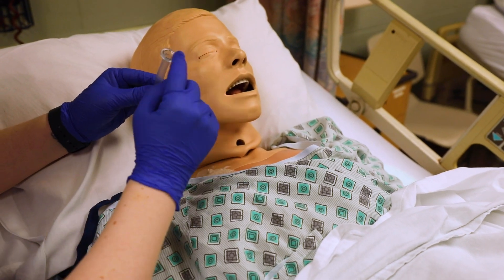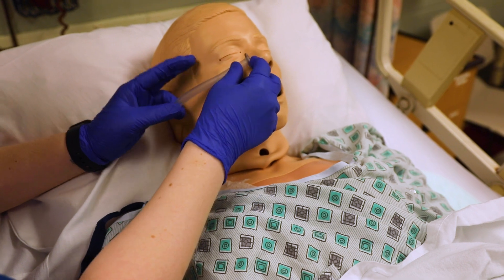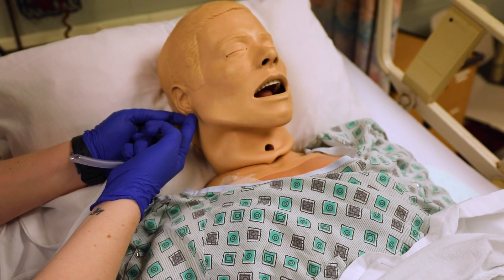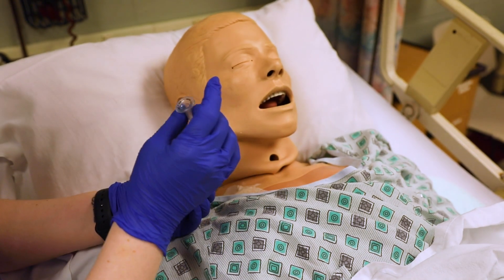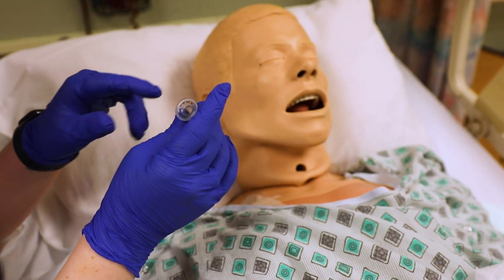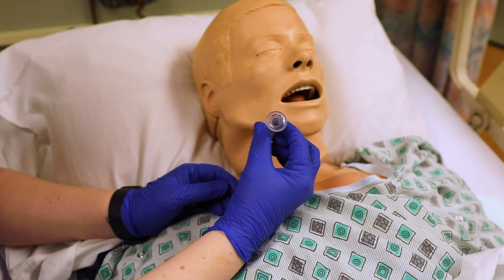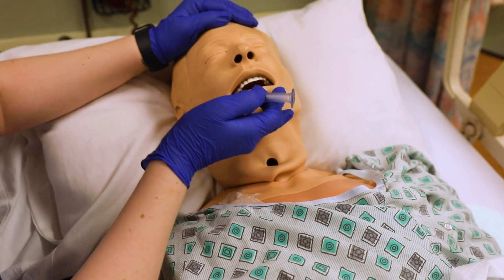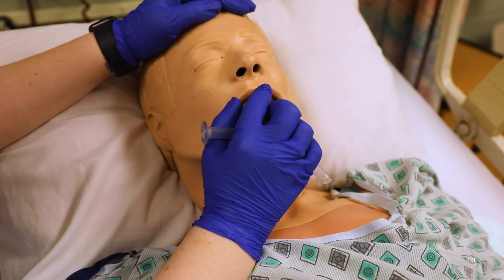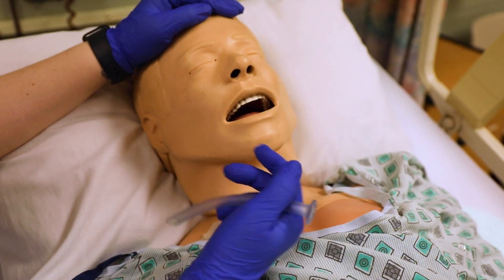When you're measuring the nasal trumpet, you're going to measure from the nose to the bottom of the earlobe to see if it's about the right size. There's also a certain diameter, so make sure you find one that's appropriate for your patient — you don't want to use an extremely large one for somebody who has small nares. Also look under the nares to see if there's a deviated septum, where that middle of the nostrils is kind of off to the side.